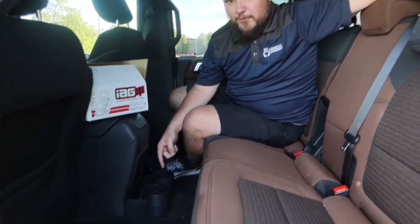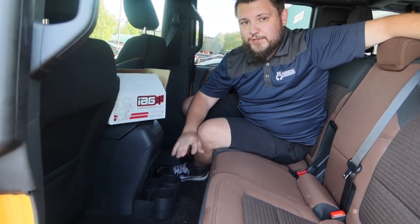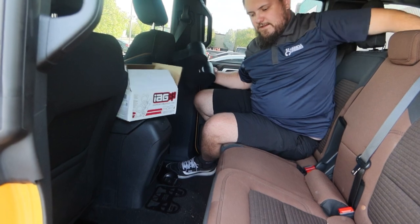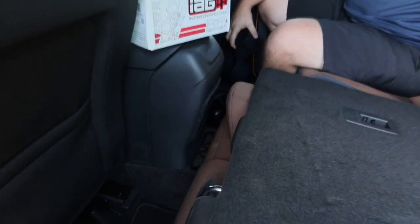So you're probably wondering why the cupholders are magnetic, and there's a really simple reason. If you need to fold your seats flat in the back, these will get in the way. So simply just remove it — and the seats still fold flat.